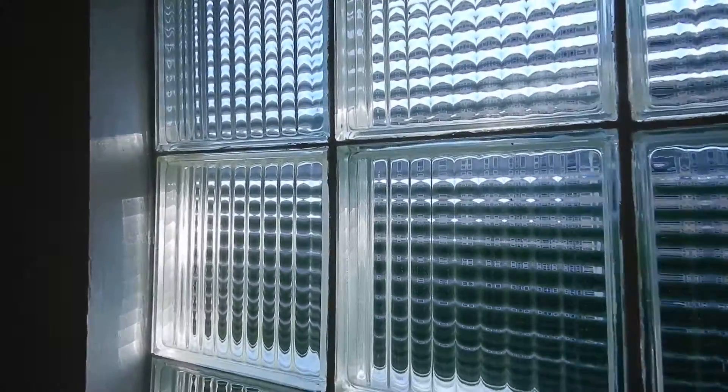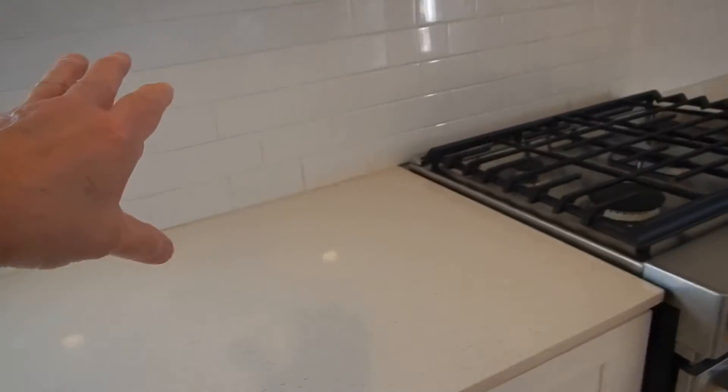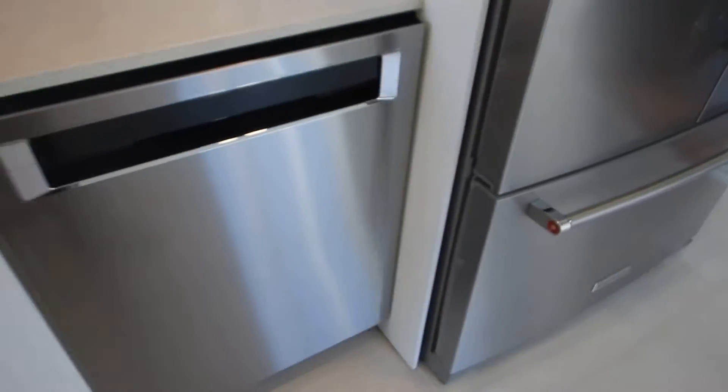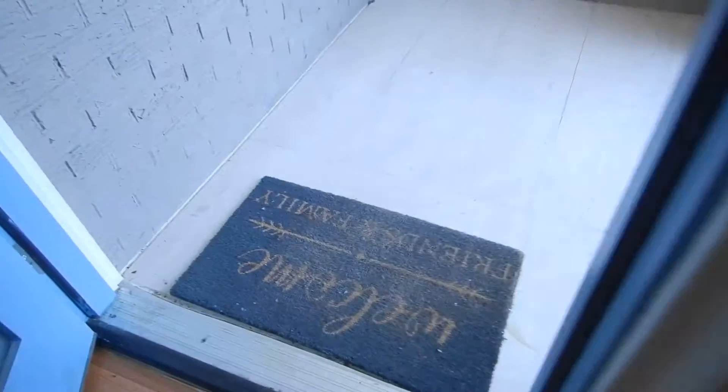This used to be a window at one time. The blocks are a little bit crooked right in here, but I'm not seeing any signs of leakage. This is the back side of the fireplace. We do not have an electric receptacle outlet over here in this area.